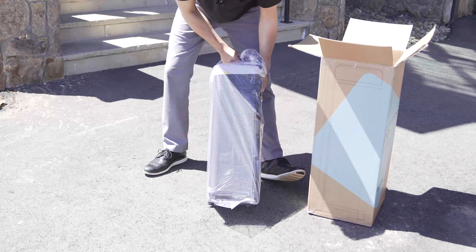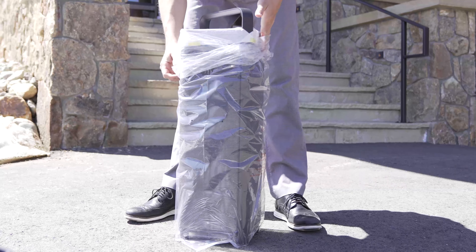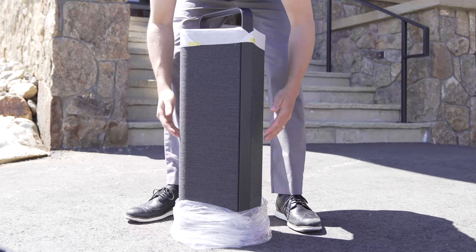This thing is gorgeous. Today I'm going to go over some of the key features that make the P9 my go-to choice for a portable indoor-outdoor speaker. Let's get into it.